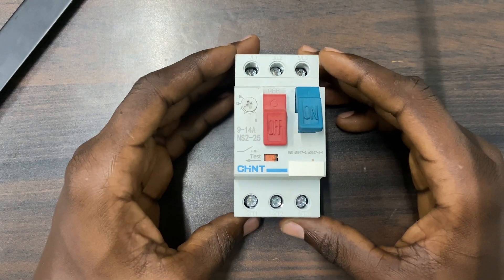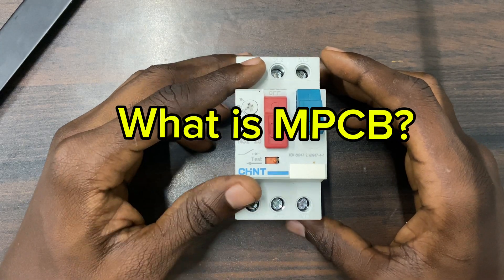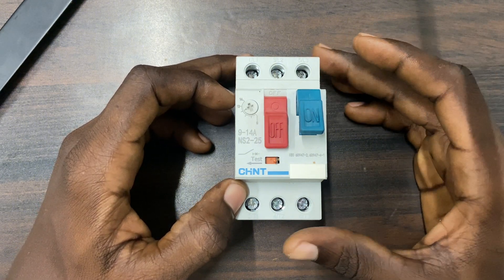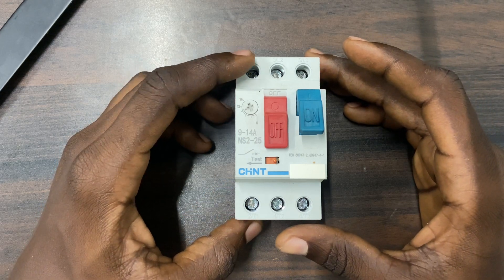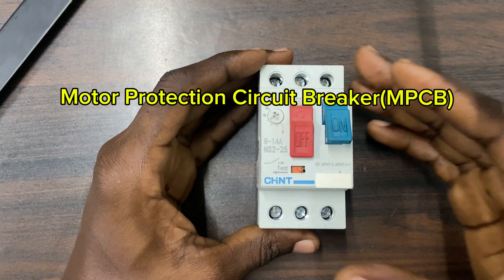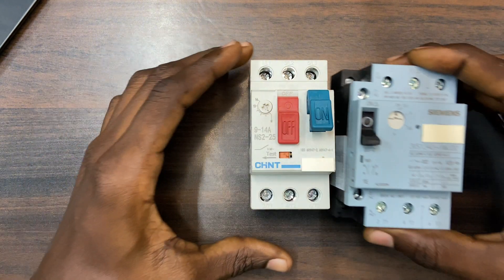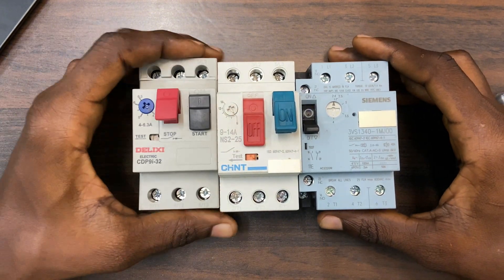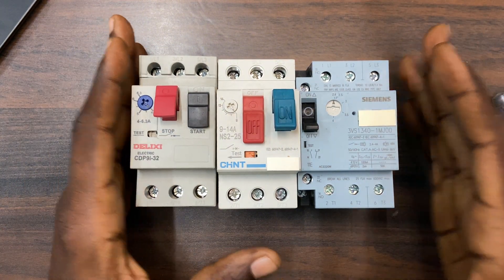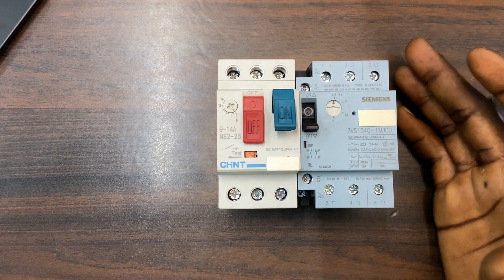Hello guys, welcome back to my channel Mr. Electric DIY. In this video I'm going to talk about MPCB — what is MPCB. MPCB is the initialism of Motor Protection Circuit Breaker: M for motor, P for protection, C for circuit, and B for breaker. We have them in different brands — this is Chans, we have Siemens here. In this video I'm going to focus on this Chans; they are all the same and offer the same protection.